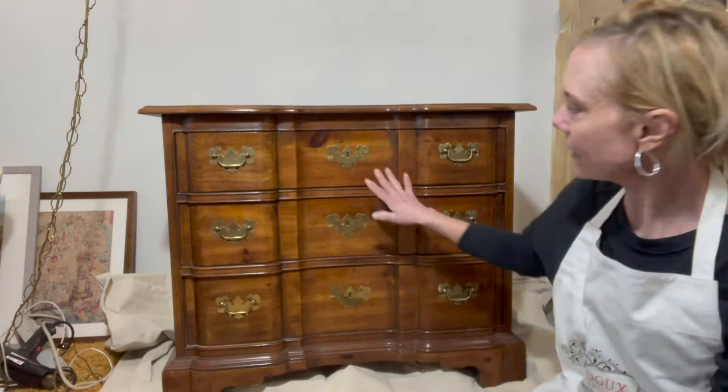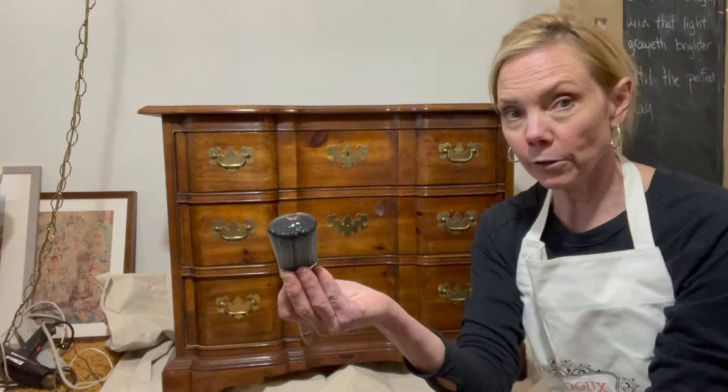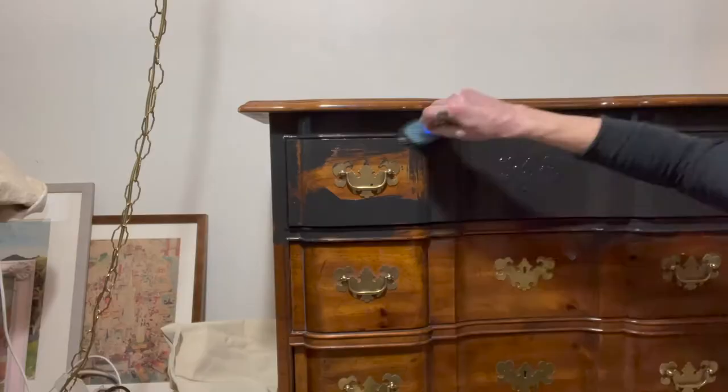I'm gonna spritz the surface with a continuous spray water bottle. The reason I'm doing that is because the paint is really pretty thick and it's very very pigmented, so a little goes a long way. If I get the surface a little bit damp first, I will find that my paint will just go so much further.